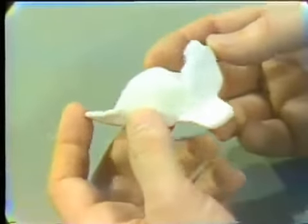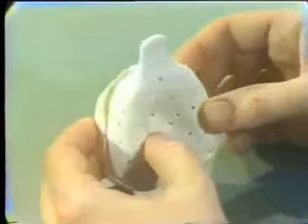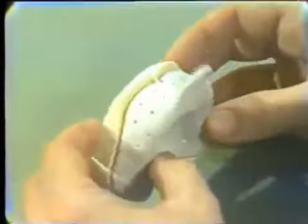This completes this part of the exercise. After the project has been checked by your instructor, save it. In your senior year, when you make your immediate denture, you can go back and look at how this tray was constructed, and it will be helpful to you at that time.